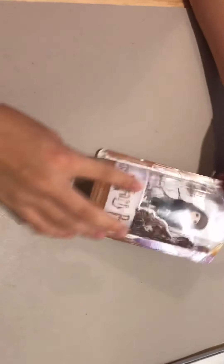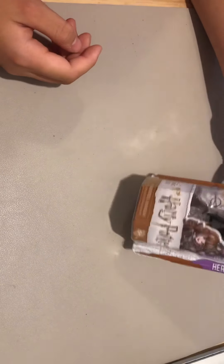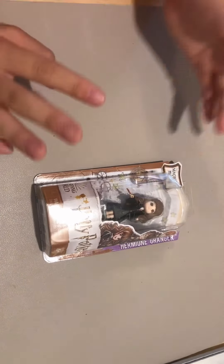So today I'm going to be — not reviewing, more like just unboxing — this Harry Potter Hermione mini thing. I saw this at Target and I was like, I need to get this. There was also a wand but it was $15 and I already kind of have one — it's like a Halloween prop but it's really a wand — so I'm probably just not gonna buy the real wand. But we're gonna unbox this.